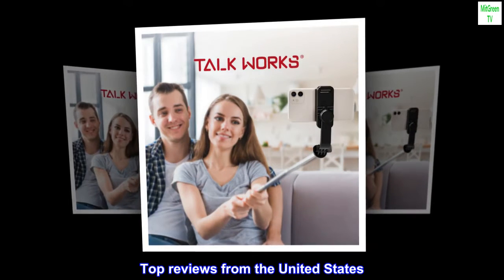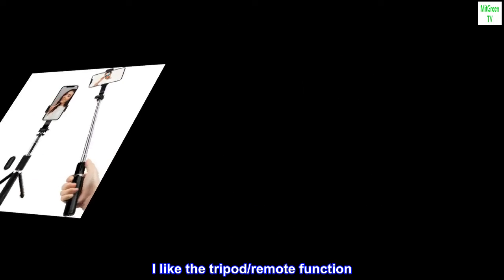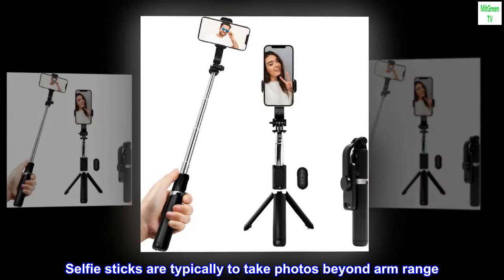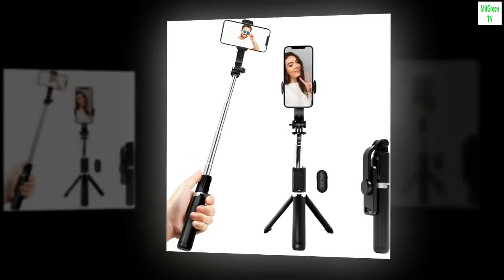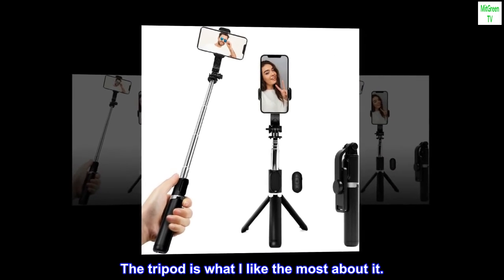Top reviews from the United States: I like the tripod remote function. Selfie sticks are typically used to take photos beyond arm range. This selfie stick also works as a tripod with the remote. The tripod is what I like the most about it.